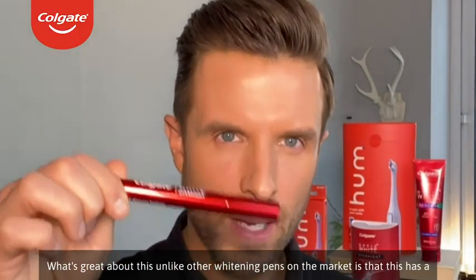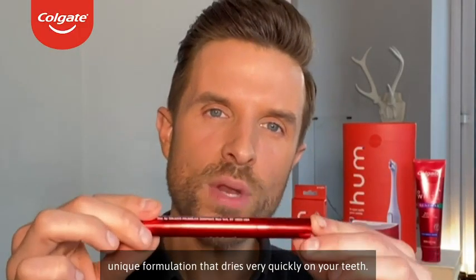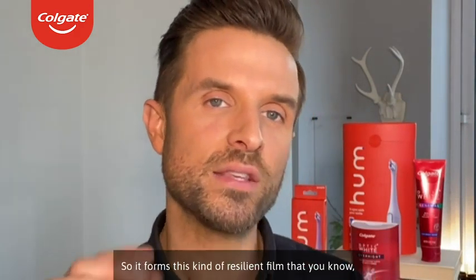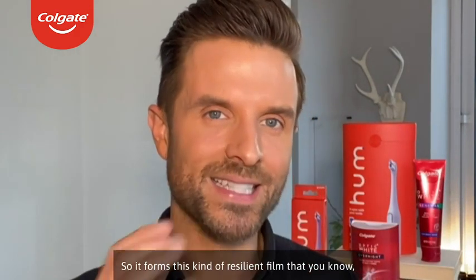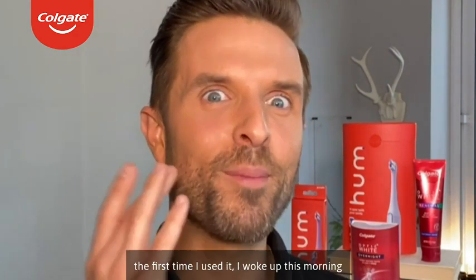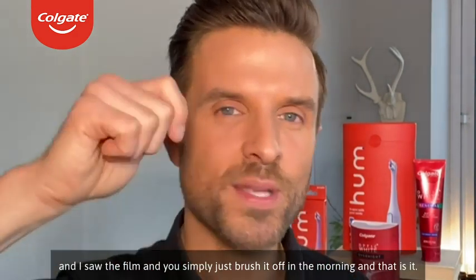What's great about this, unlike other whitening pens on the market, is that it has a unique formulation that dries very quickly on your teeth. It forms this kind of resilient film, and the first time I used it, I woke up in the morning, saw the film, and you simply just brush it off.